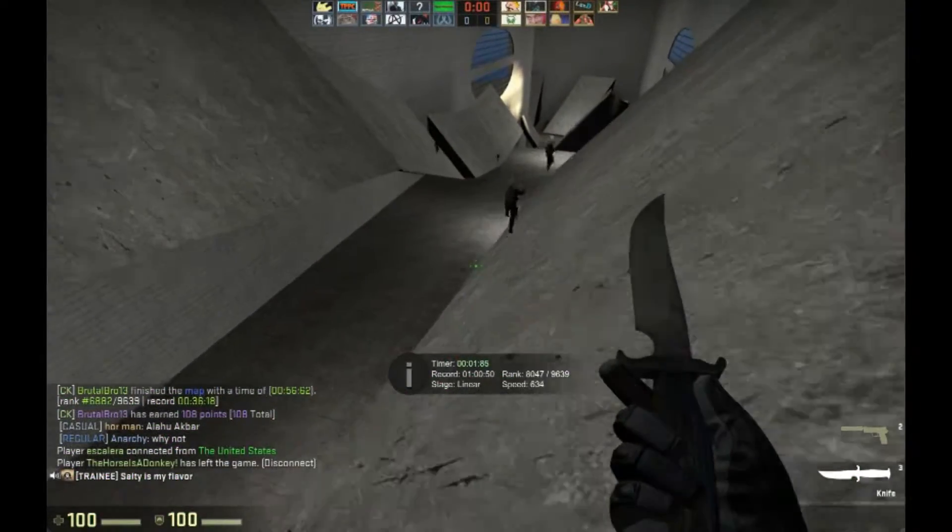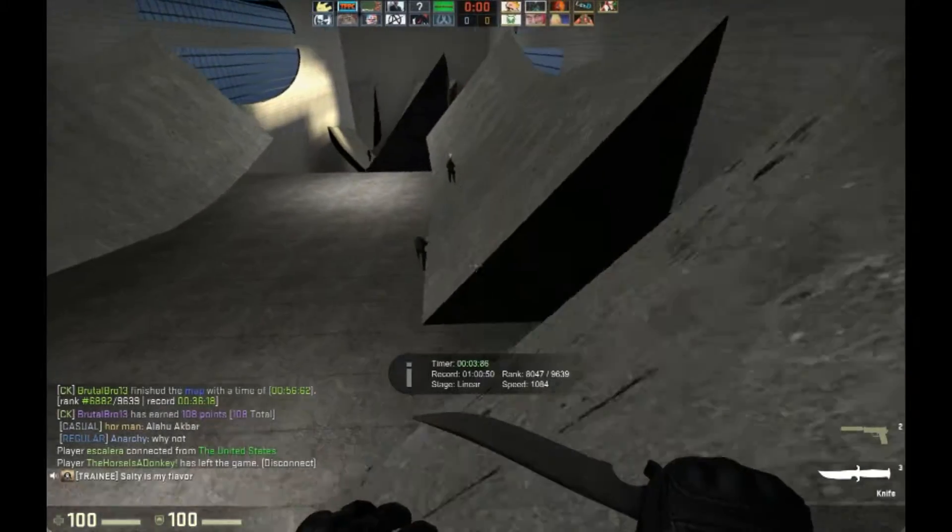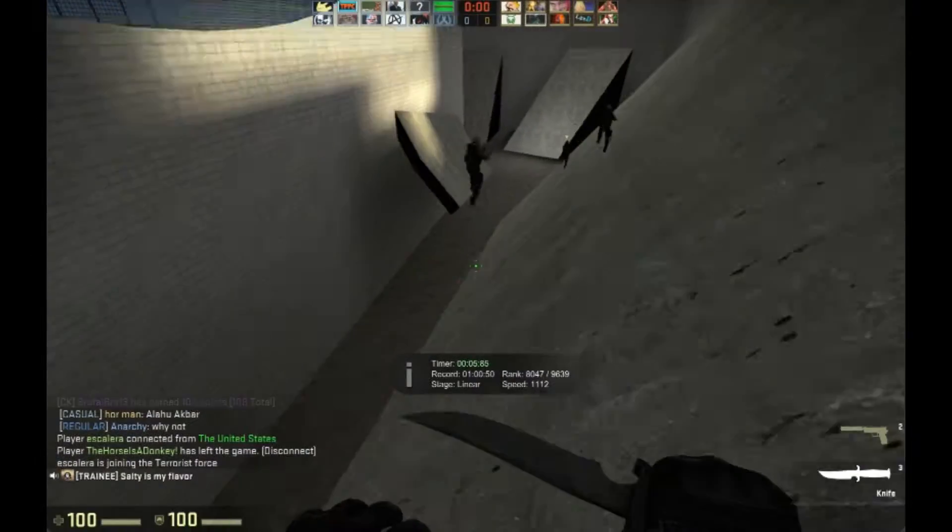Okay guys, I am back, and right now you're going to see me surfing — oh, look, let me go off that jump and land.